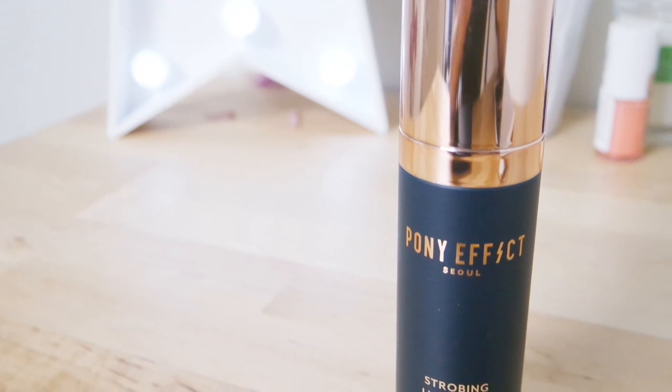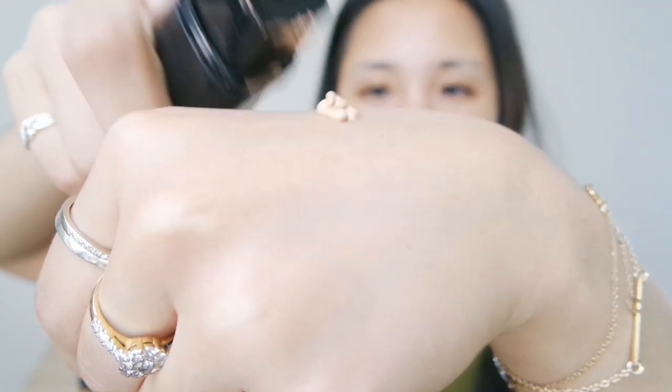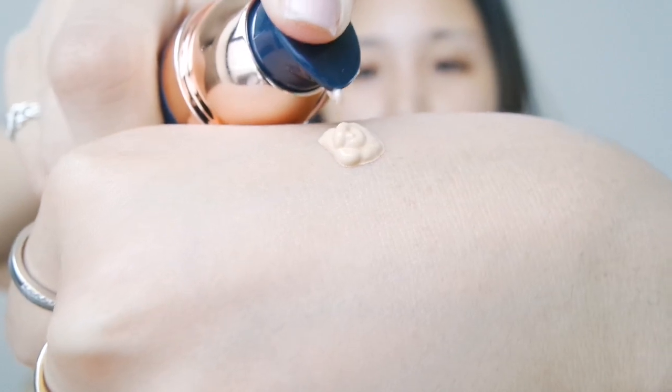So to start off I'm going to be using this Pony Effect strobing luminizer. I just received this and haven't tried it, so I wanted to test it out and see if it really is luminizing. I chose one of the mattiest foundations I own, which is the L'Oreal Infallible 24-hour stay. It comes out like little worms.